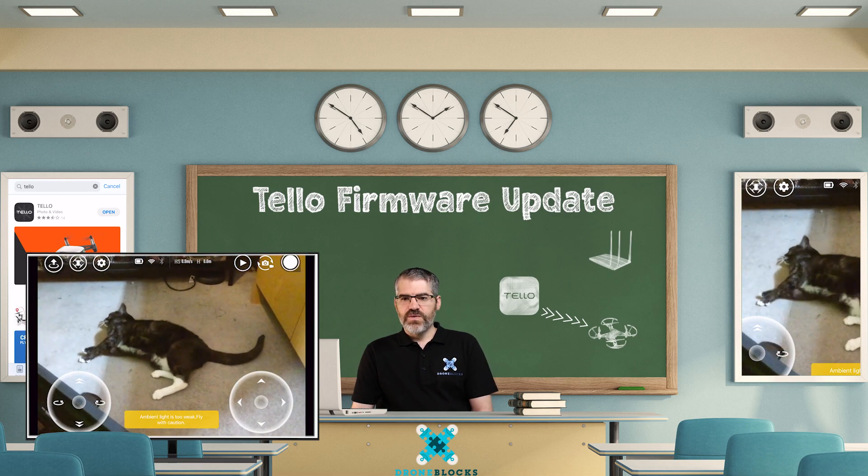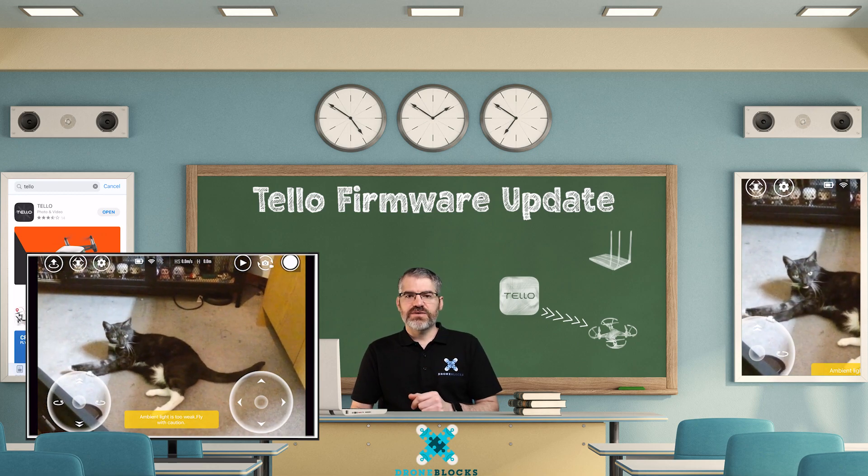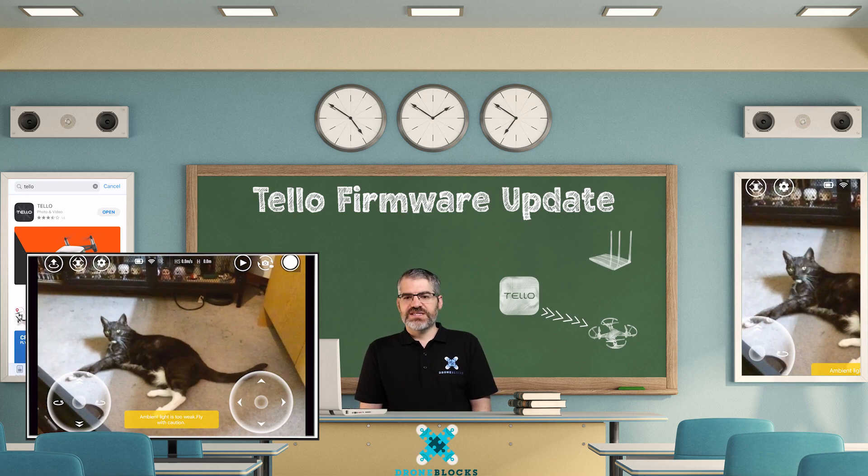You've just successfully updated your Tello's firmware!